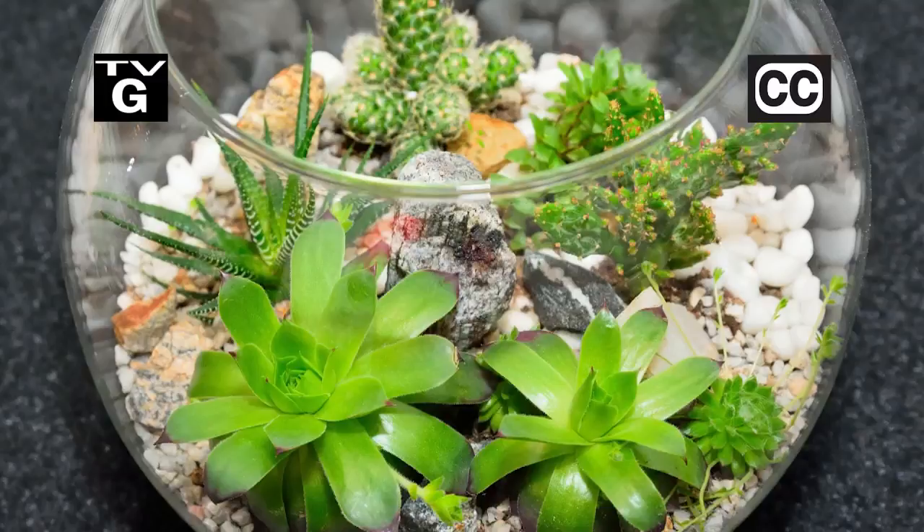Hi, thanks for joining us for The Family Plot, Gardening in the Mid-South. I'm Chris Cooper. Terrariums are a low maintenance way to grow plants indoors. Today we're going to see how to build one. That's just ahead on The Family Plot, Gardening in the Mid-South.